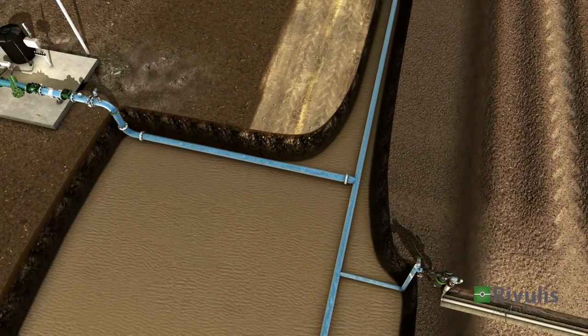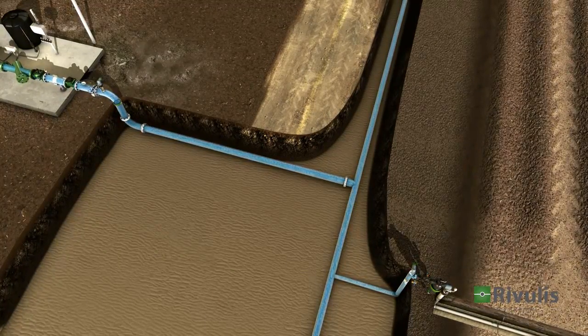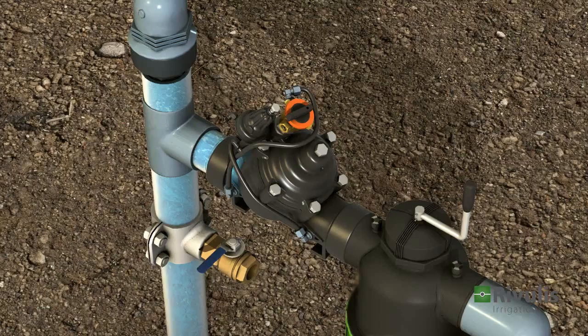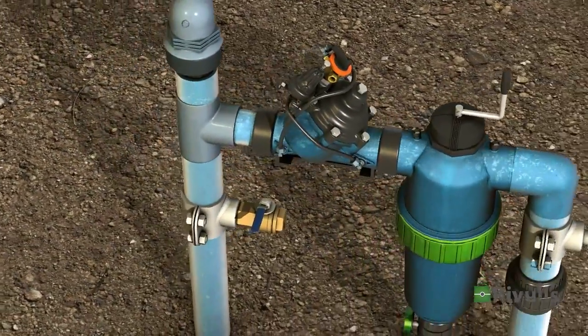The valve maintains the required pressure and ensures that each field section receives the correct amount of water. The secondary valve is turned on according to the irrigation plan.